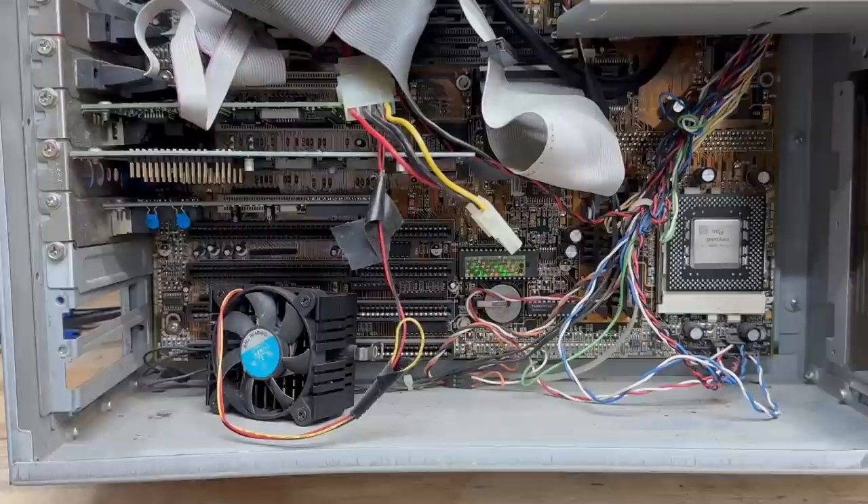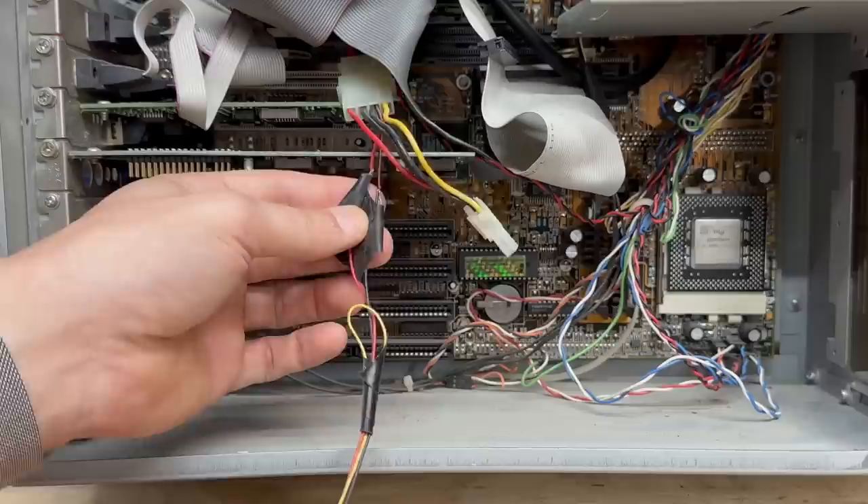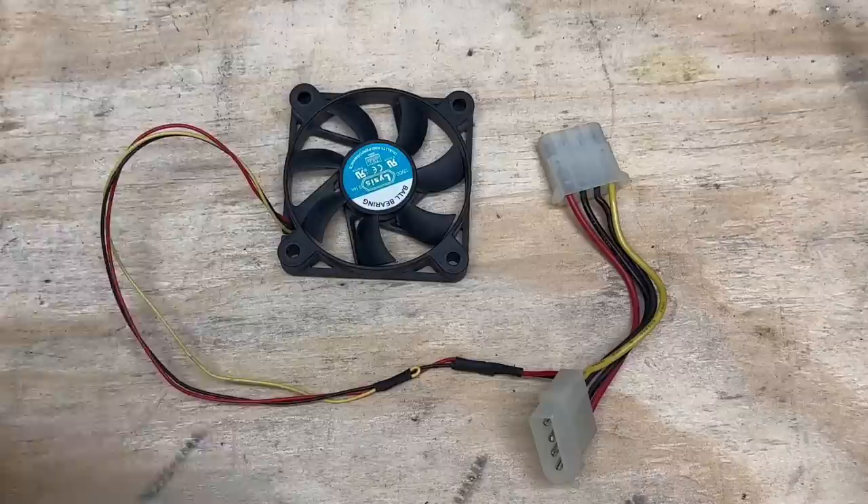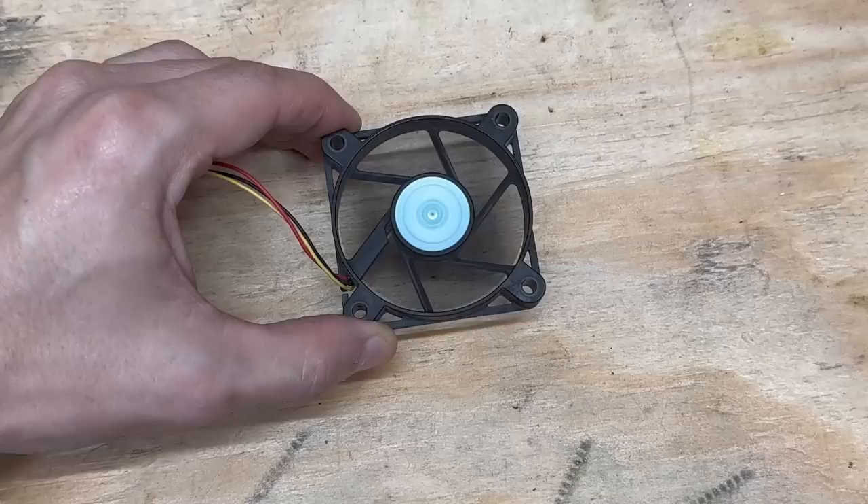I'm going to go ahead and take that heatsink out of there because I've got to work on this fan. Also got some jankiness here — looks like they just spliced the fan connector onto a regular Molex adapter, with uninsulated wires just hanging in the breeze. So I'm going to go ahead and fix that up properly. Got that fan bearing fixed up, also fixed up the wiring with some heat shrink and soldering. Runs like a dream.